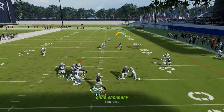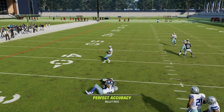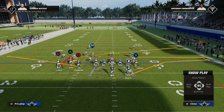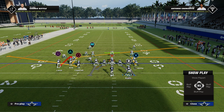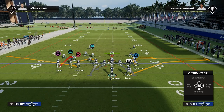Against man coverage, your post is the main route on the play. Now, if you don't have that ability to put the post out there, all you have to do is put a slant to Christian Kirk. Then with your tight end, you can leave him on the out route or the hitch route. What I like to do is run the running back on a streak and motion him to the flat — but if you don't want to do that, just block your running back. This will give you pretty good protection, and your slant will beat man coverage across the middle of the field.